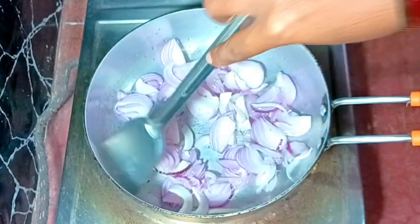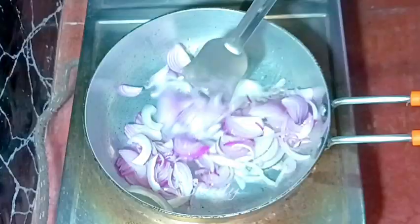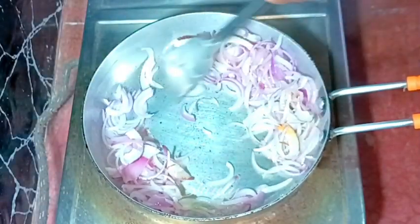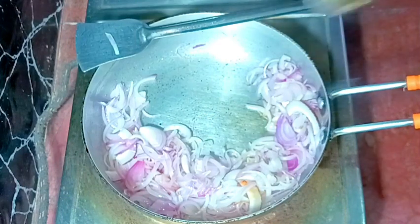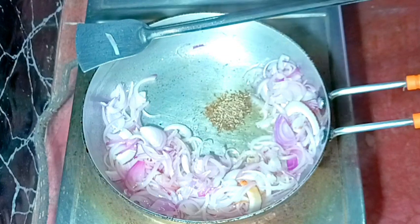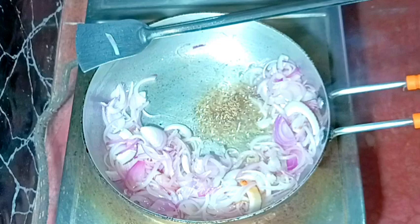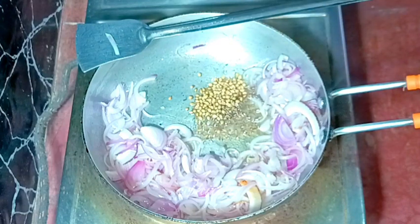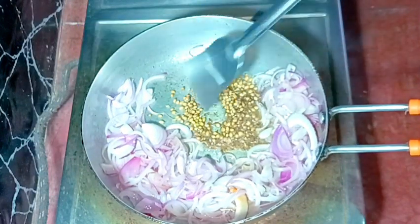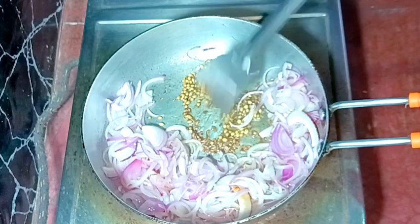We need to wait for the onions to turn transparent. After the color is transparent, we need to add some cumin seeds and coriander seeds. Now the color is transparent, so I'm making some space and adding a little more cooking oil. I'm adding half a teaspoon of cumin seeds and one teaspoon of coriander seeds — we'll add more cumin seeds and coriander seeds powder later, so I'm not adding too much now. After frying a little, I'm mixing everything well.